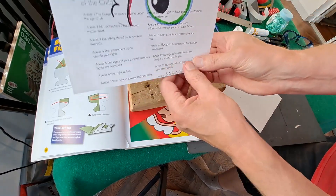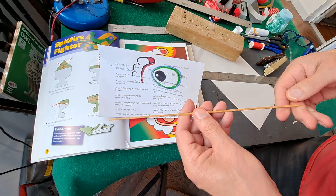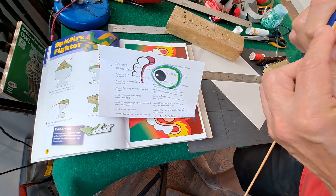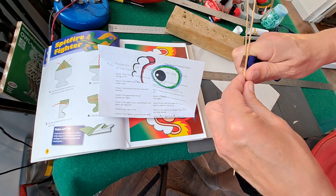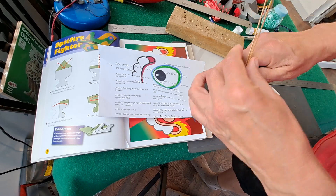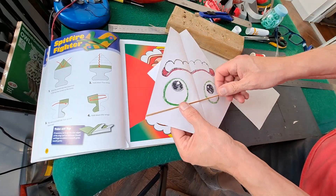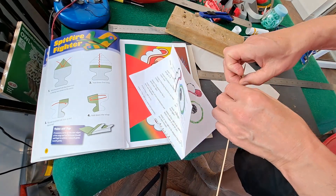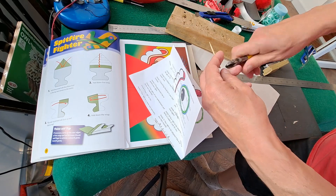Alright, that's our holes. Now we need a bit of barbecue skewer. I'll see if I can split it — sometimes they split nicely and sometimes they don't. Looks like it's my lucky day. I've got to tape that across there, trim it off about there.